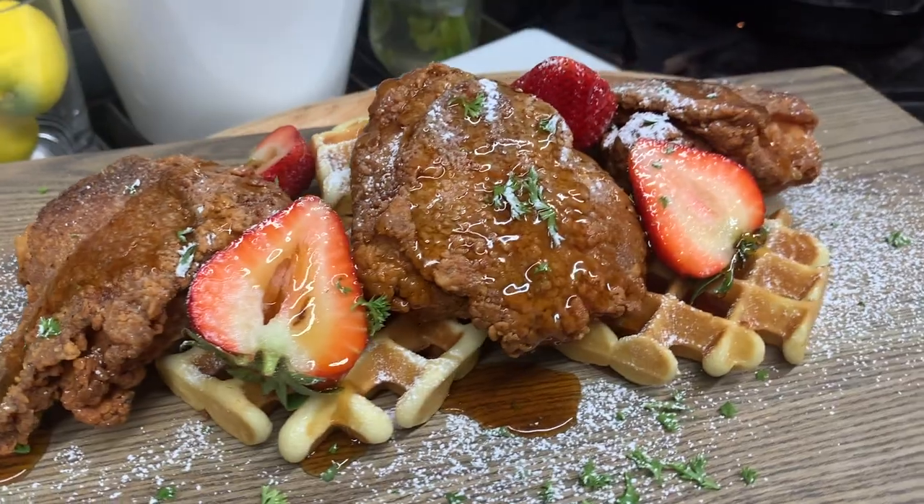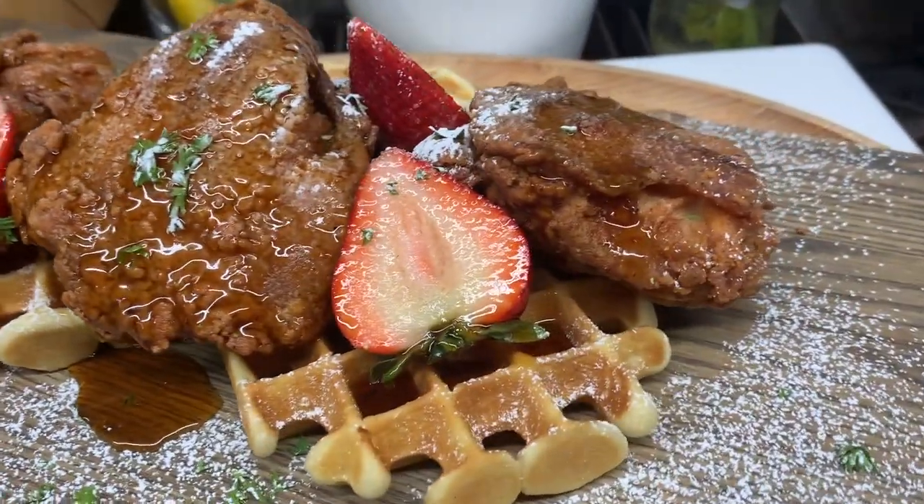What's up everyone, Dallas Green here. Thanks for popping into my channel, Cooking with Dallas Green. Today we're talking chicken and waffles — the ultimate sweet and savory dish that is guaranteed to be a tummy pleaser. Its origin started in the 1930s in Harlem, New York, where I am proudly born and raised. So without further ado, I present to you my chicken and waffles.